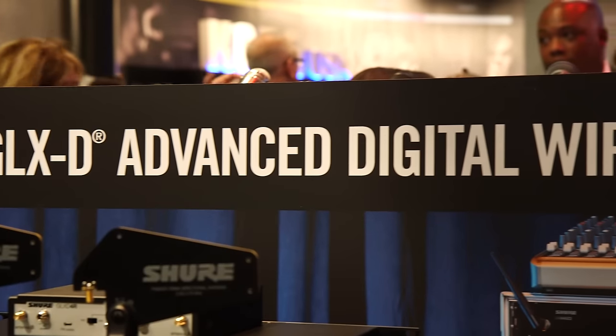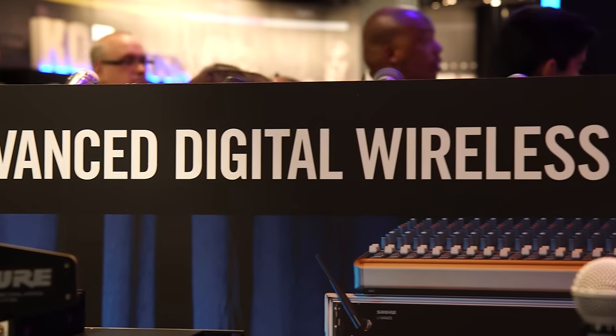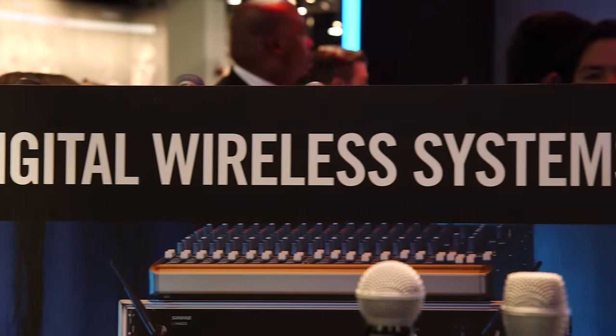We have some exciting new additions to GLXD. GLXD is one of our digital wireless systems — it's great for performers, players, musicians. What we're doing with these new additions is building up the channel count, the number of microphones you can get going simultaneously, and making it really suitable for houses of worship, schools, small to medium installs, presentation spaces. So really expanding what you can do with the products.